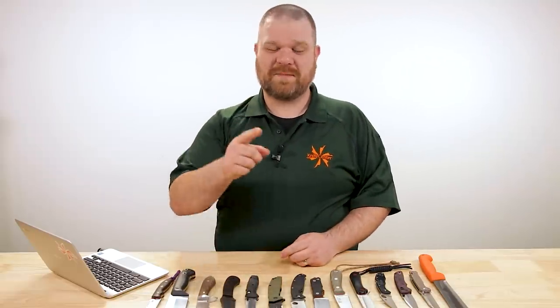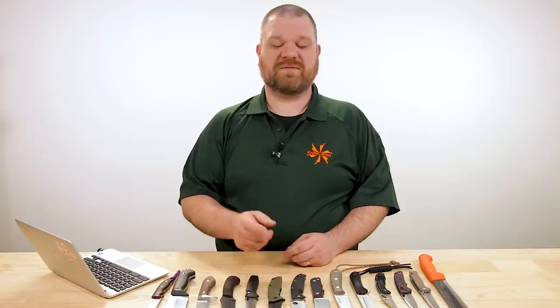Hey everyone, David C. Andersen here coming at you from the KnifeCenter with KnifeAQ number 83 — the knife series where I answer all your questions whether they're sharp or dull. This week with Father's Day a week away, it's time we take a look at a few questions asking about our dear old dads. Let's check them out.